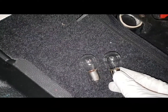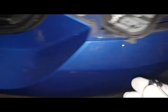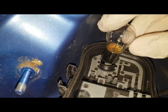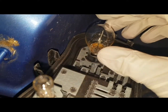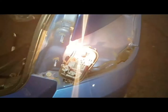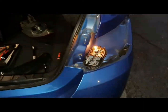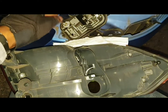You can see that the new one looks a bit clearer compared to the old one. The same process — you just push down and twist and it's back in place. I'm going to test it and show you how it looks without the actual main housing on, just checking that it is working and nothing is coming up on the dash.